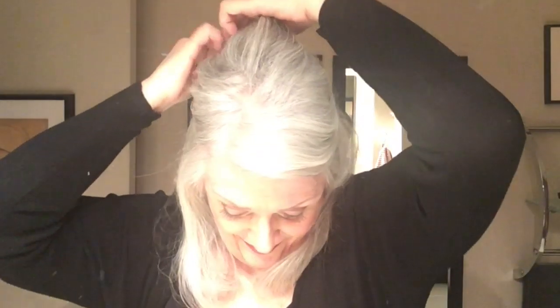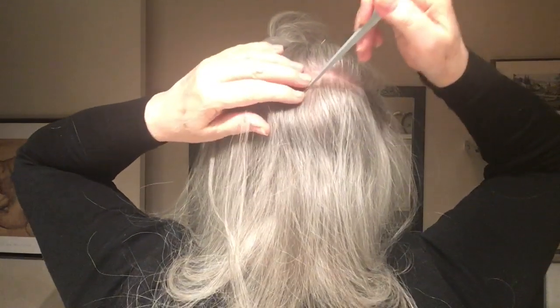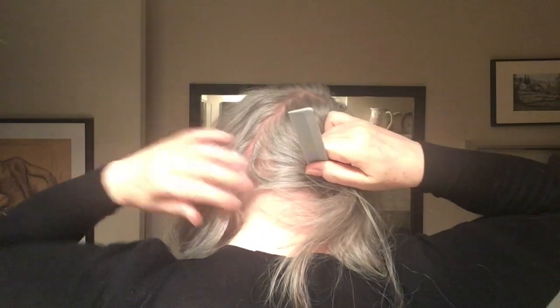First I'm going to part my hair as I usually do, from the temple to the temple and around to the back, and then clip it out of the way. Next I'm going to make another part from the center of the crown on a diagonal towards the right hand side, because I'm going to wear the pony to the left hand side.